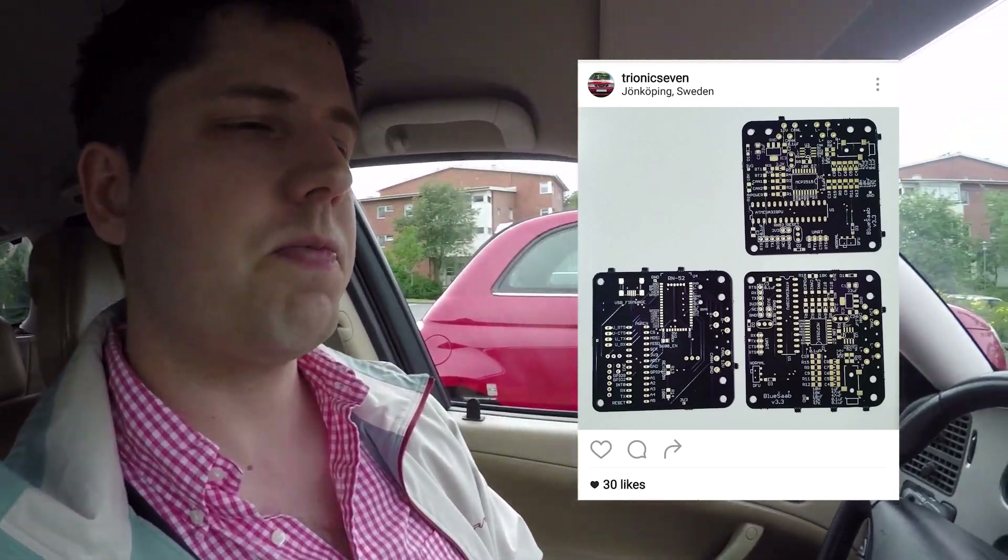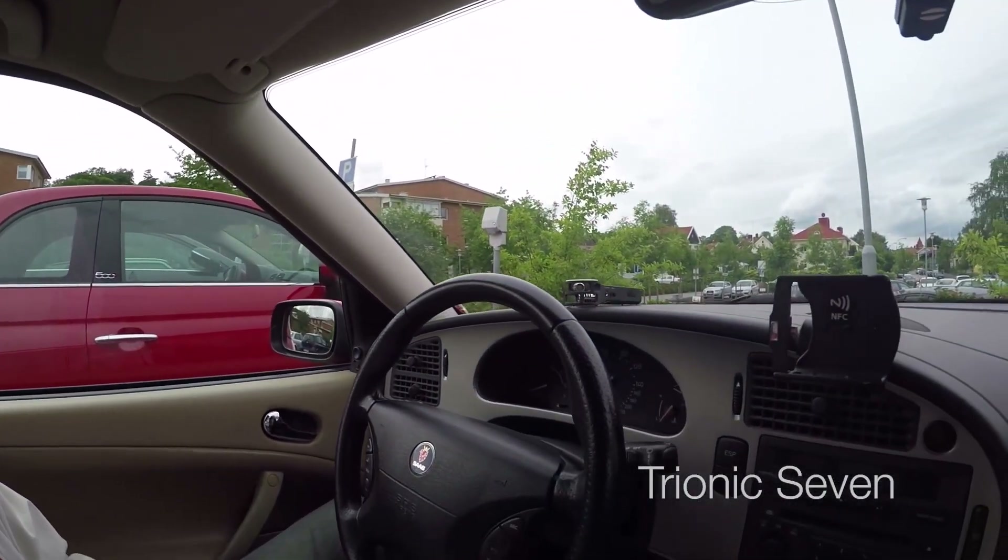Welcome back to Treon X7. Jonathan here, back out in my Saab. For those of you who follow us on Instagram, you know I've been working on a new type of auxiliary input for my Saab 9.5, and today it's finally time to show you how it works.